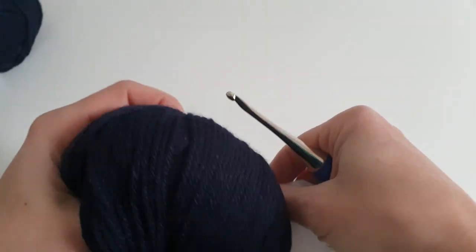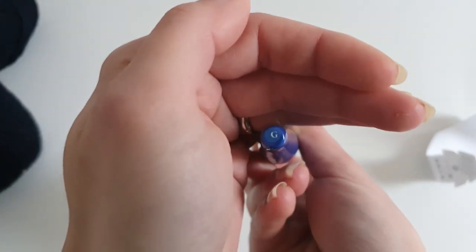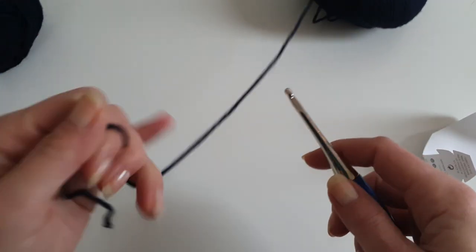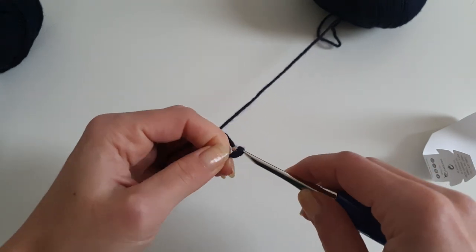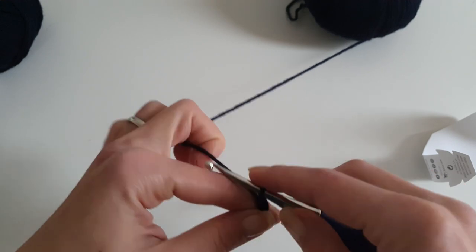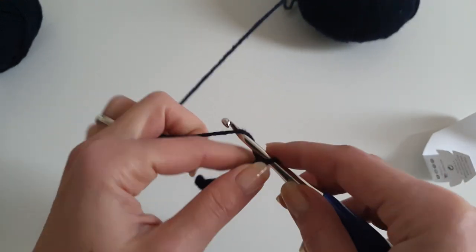We will work on the front panels, and because we will use the intarsia crochet technique to make the color work, you'll need a different ball or skein of yarn for each color section. I will be using three dark blue and two gray blue. We will start to chain 44 stitches in dark blue.